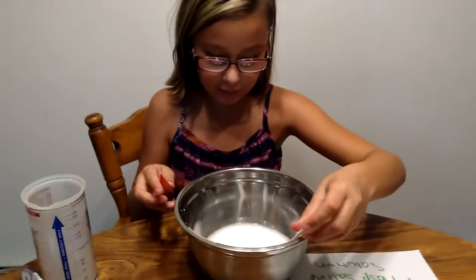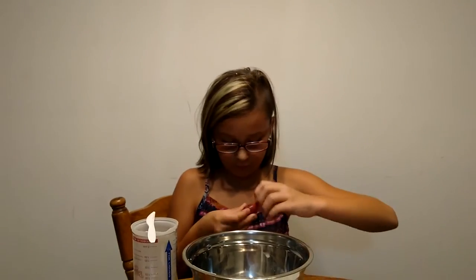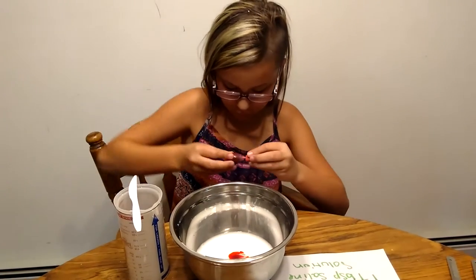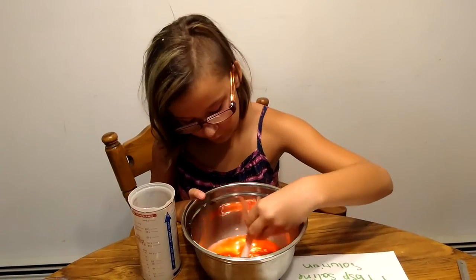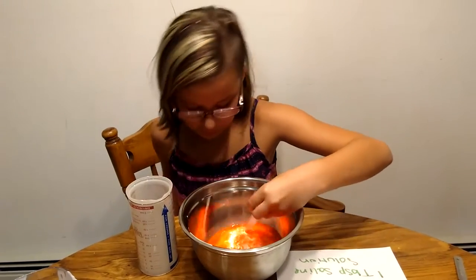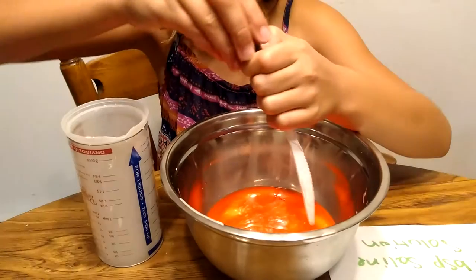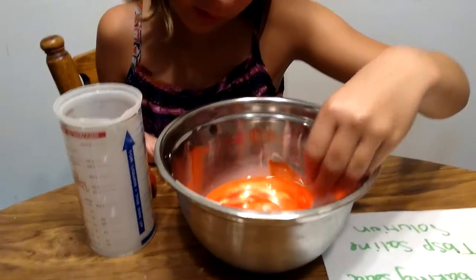Then you can add your color. My color — I'm aiming for a nice red color. You are going to get some of the glue chunks in with your color; they will go away later. You can add more color. So that's going to be my color.